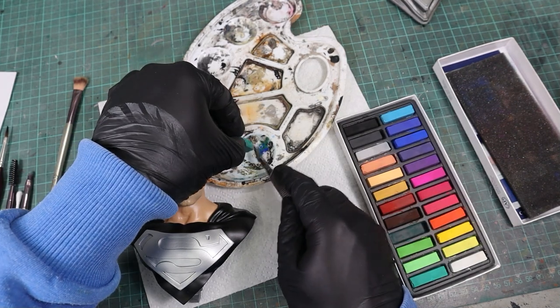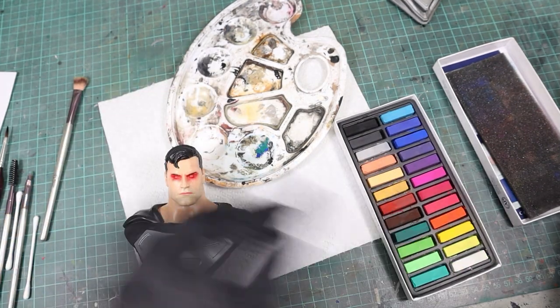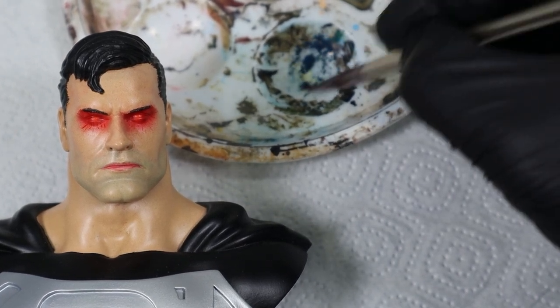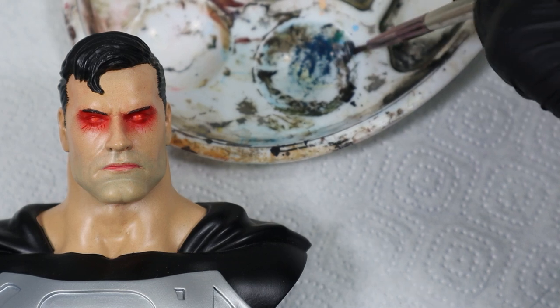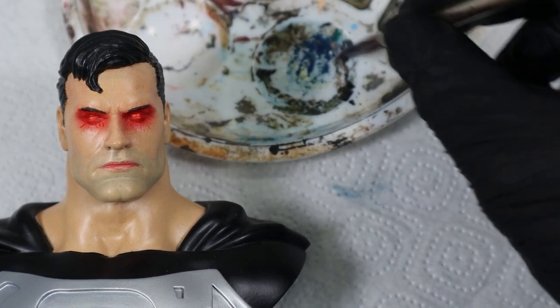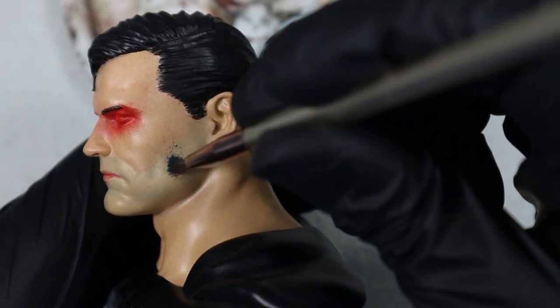Instead, let's mix dark gray with blue and green to create a deep blue shade. Use another dry brush, ensuring that it is completely dry — don't use the wet one from the previous step or you'll risk smearing the color. Then you just need to load up the dry brush and dab the pastel onto the desired area.